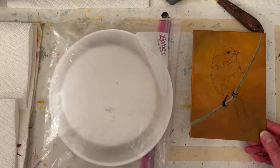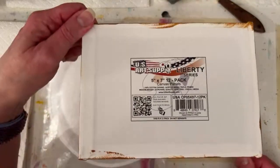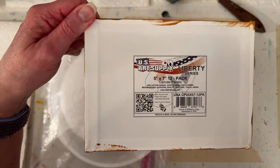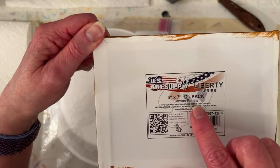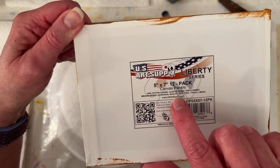I have a 5 by 7 inch canvas panel from U.S. Art Supply - there's a link in this video's description. I really like these. They're 100% cotton canvas, archival acrylic gesso, triple primed, medium weight, archival quality, acid free.